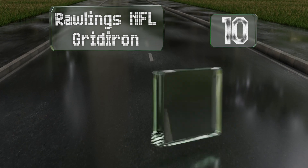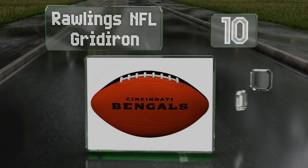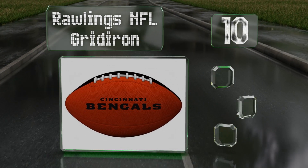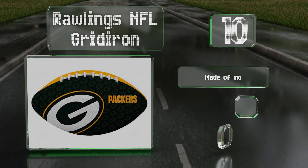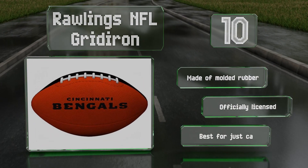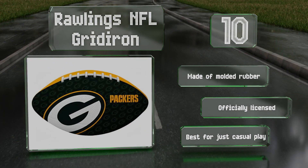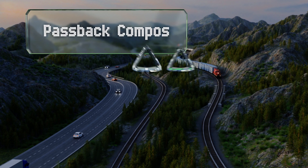Starting off our list at number 10, the Rawlings NFL Gridiron is available in the colors of every franchise, making it a good gift idea for both fans and players who want to show off their team pride. It's made of molded rubber and officially licensed, however it is best for just casual play.